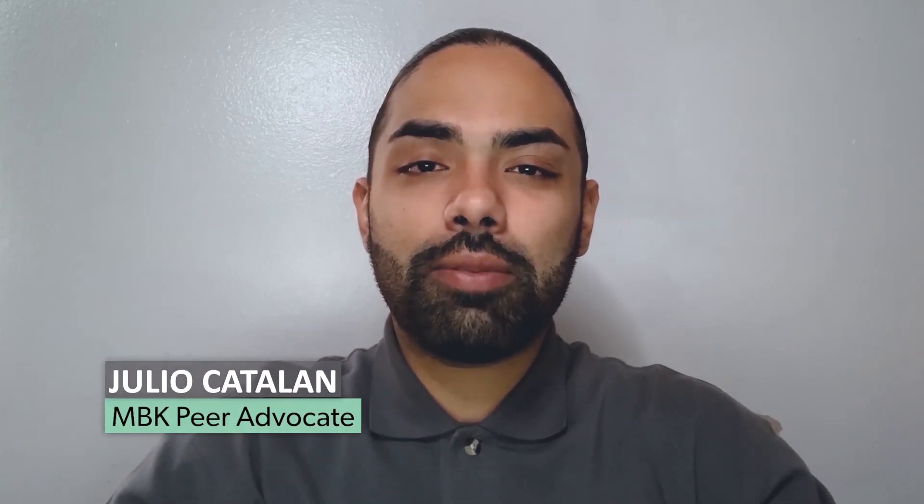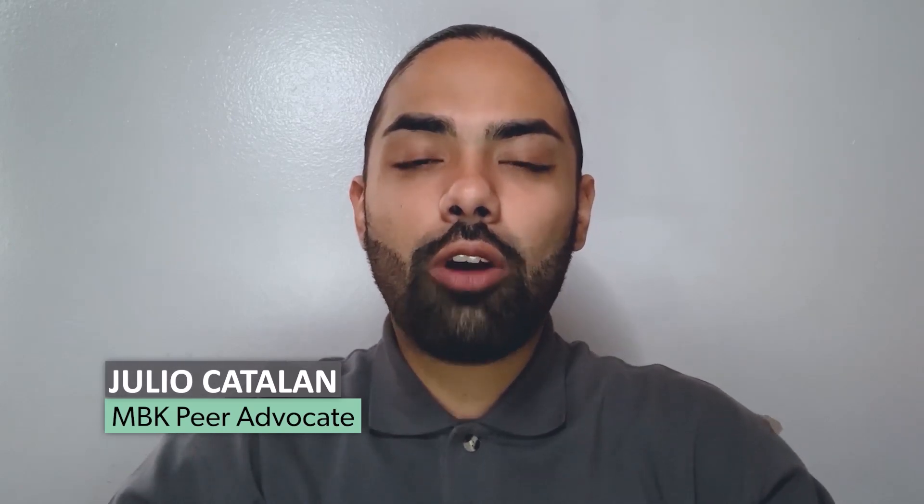Hello, and welcome to this do-it-yourself lava lamp tutorial. My name is Julio Catalan and I am a My Brother's Keeper Pre-Advocate with LA County Library. Today, I will be showing you how to make a lava lamp using materials commonly found at home.